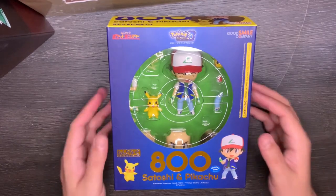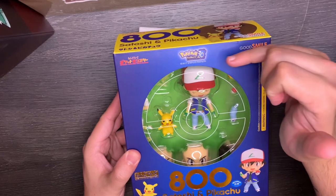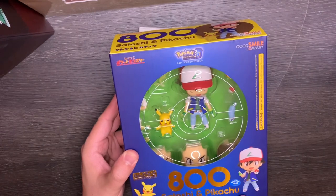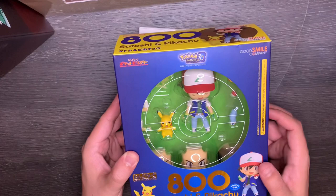We'll jump right into the box. Right up here we got Pokémon 20 — this is the movie 'I Choose You.' This is the Nendoroid 800, so Satoshi and Pikachu, with Ash and Pikachu on the side here. Good Smile Company up there in the top corner.